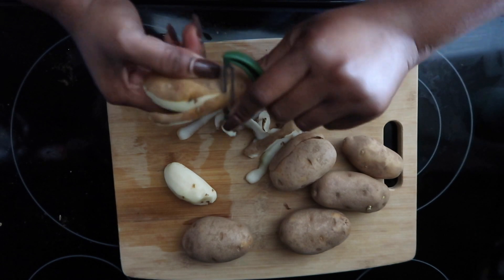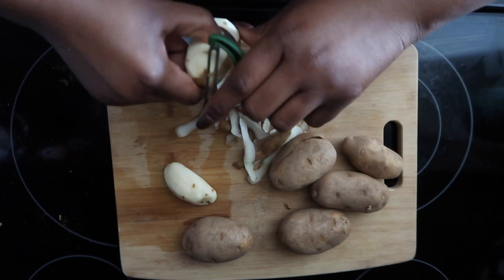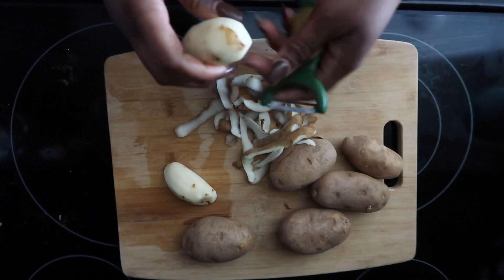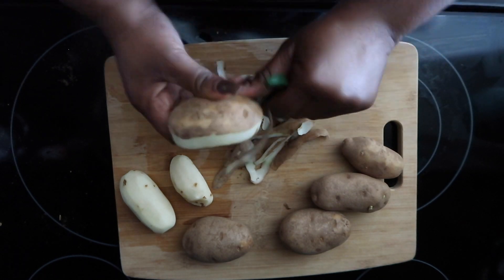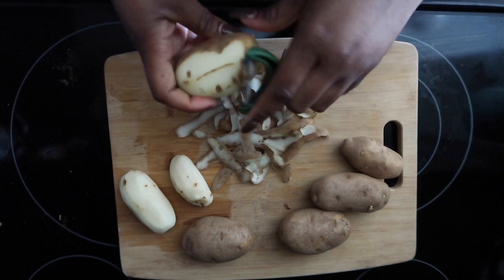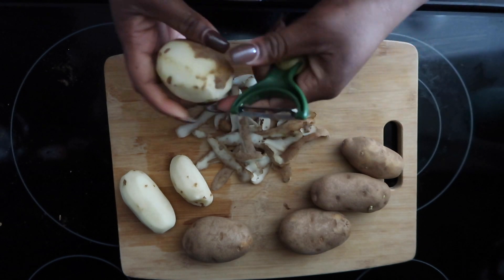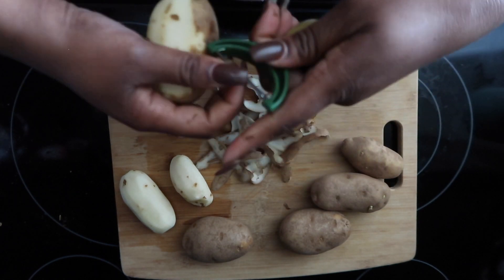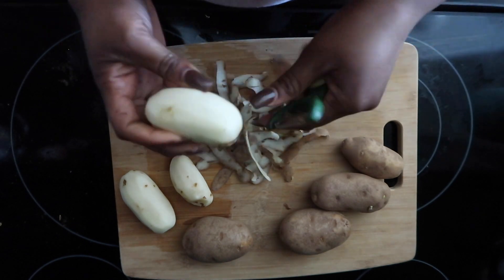The washing machine is done filling up so now I gotta go add the soap. I wait until all the water is in there and then I add the detergent, then add the clothes. I don't peel my potatoes super perfectly — if there's a little bit of rind on there, that's fine with me. Some people need to get all the skin off but it's just not that big of a deal to me. I wish this peeler would stop rotating — that's the only thing I don't like about it.